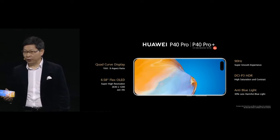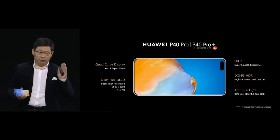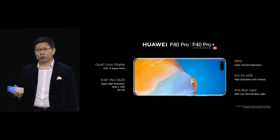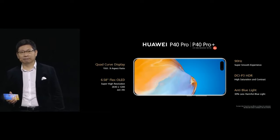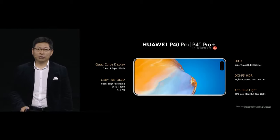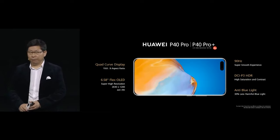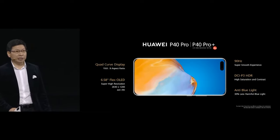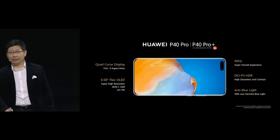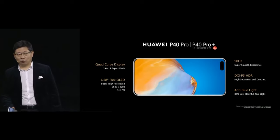We give you high resolution and a high refresh rate — the best combination of quality, smooth operation, and low power consumption. We achieve the best balance of resolution for your eyes, smoothness, and low power consumption. The screen features a cinematic color system supporting DCI-P3 HDR, high color saturation, and high contrast ratio. The P40 uses a 6.1-inch flexible OLED display with more than 420 PPI, DCI-P3 HDR, anti-blue light, and a cinematic color system.